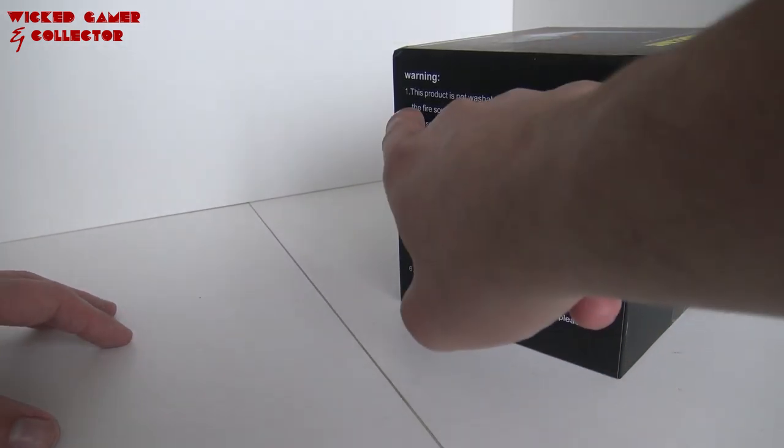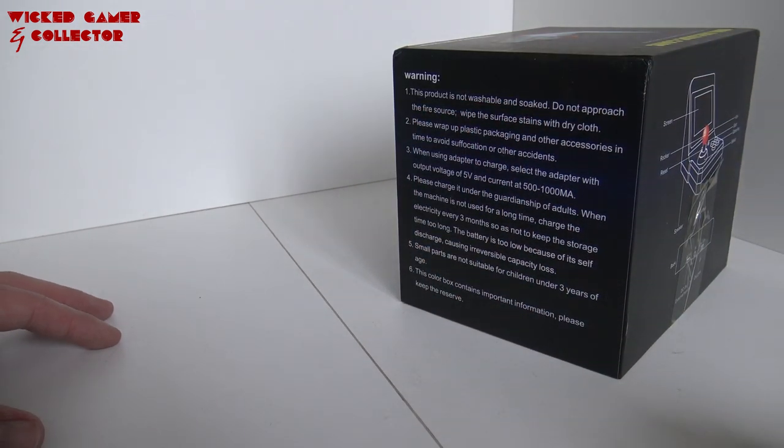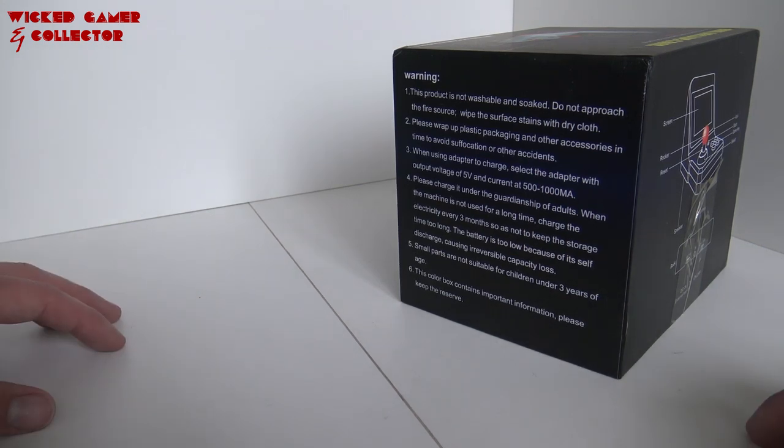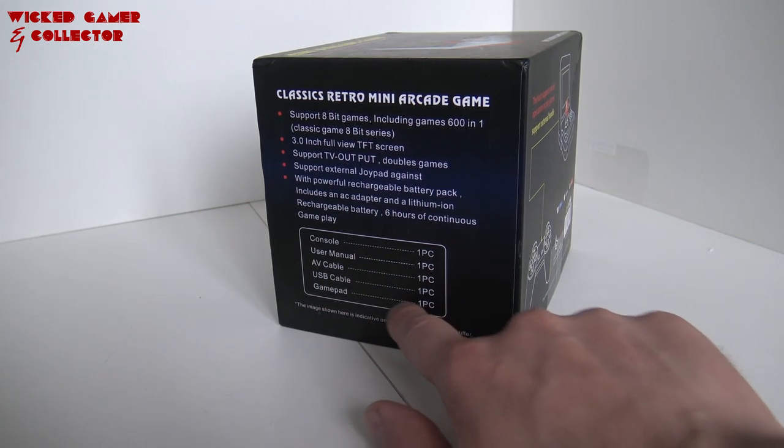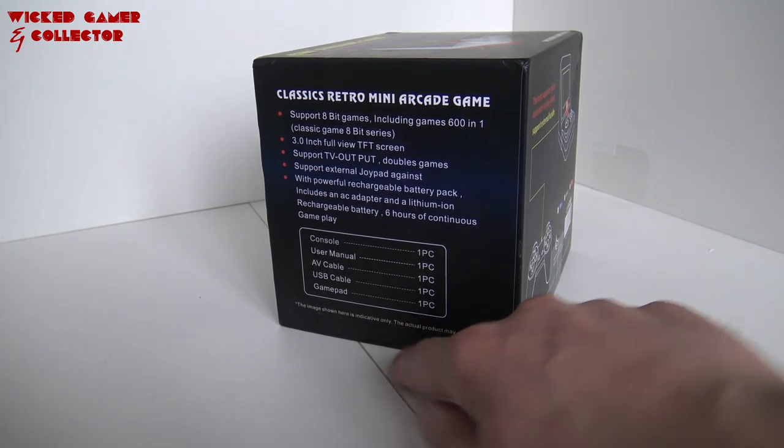Alright, let's see what we have here. This product cannot be washed or soaked, so keep in mind, don't put it in the dishwasher. Let's see what comes inside. We have the console, one piece, user manual, USB cable, and one gamepad.